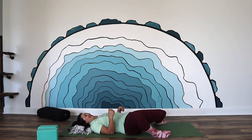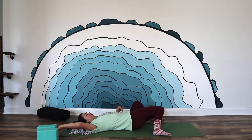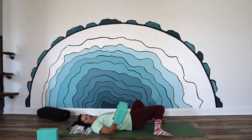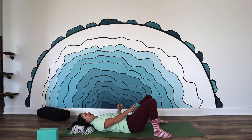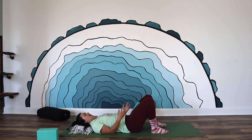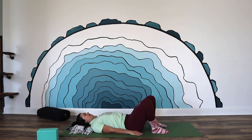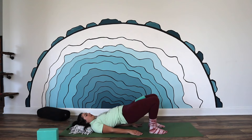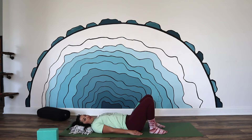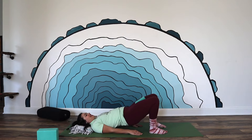Let your feet come into the mat, knees can windshield wiper from side to side, and then go ahead and grab onto a yoga block — or you can use a pillow if you don't have one — and place that block between your thighs. Feet are still in the mat, taking your feet a little bit closer to your bottom. Palms are going to be down along your sides. Squeeze your shoulder blades together slightly as you puff your chest to the ceiling. Take a deep inhale in, and then on the exhale lift the hips to the ceiling, squeezing your thighs into the yoga block.